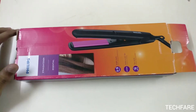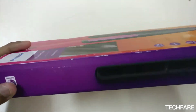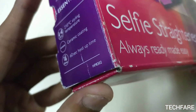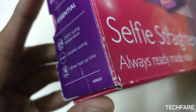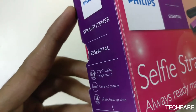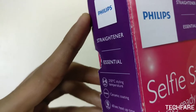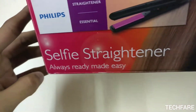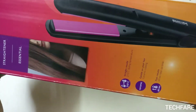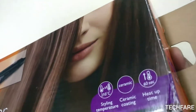Hello guys, this is Rohan and today I am going to unbox the new Philips hair straightener whose model number is HP8302. As you can see, it says that it heats up to 210 degrees and it can heat up in almost less than a minute. So let's start unboxing this.